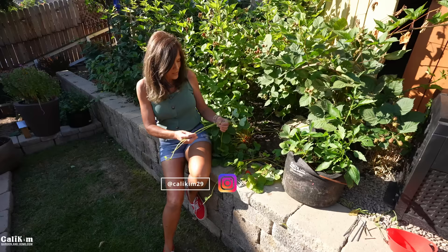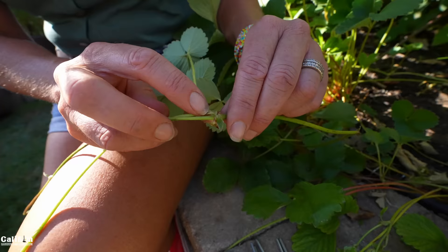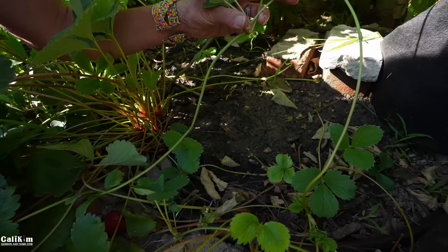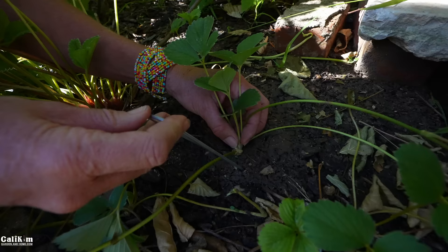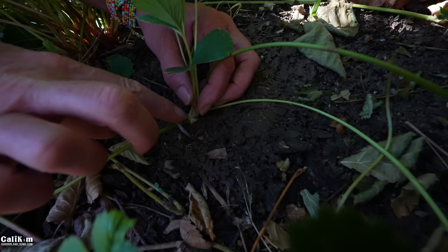If you don't want to root them in a container, they're super easy to root right in place in your raised beds. The method is pretty much the same — find a runner and a good little leaf node. This one already has some roots starting to grow from the node. Pop that node right into the soil in your raised bed, and to hold it in place I like to use something sturdier like a landscape staple. You can even just bend a piece of wire — as long as the leaf node has good contact with the soil, you're all good to go.